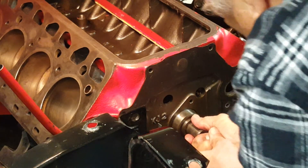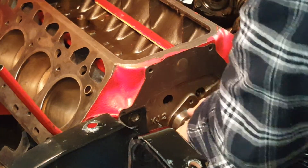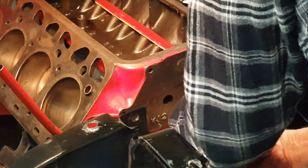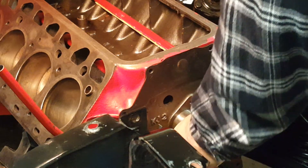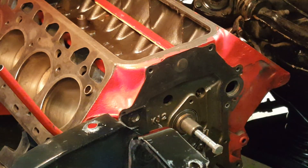There we go. Almost in. That'll take a little persuasion. It's not inside the last bearing yet. There it is. That's it.